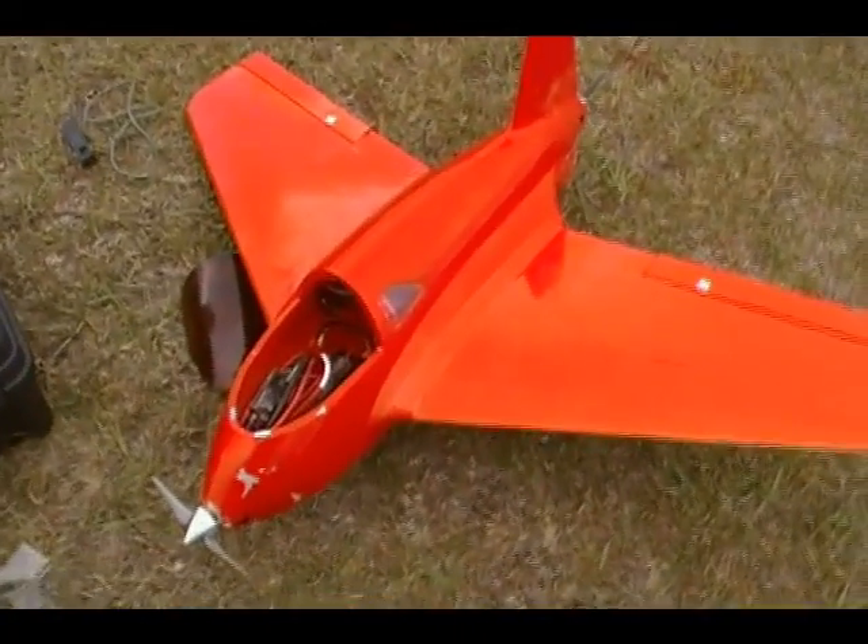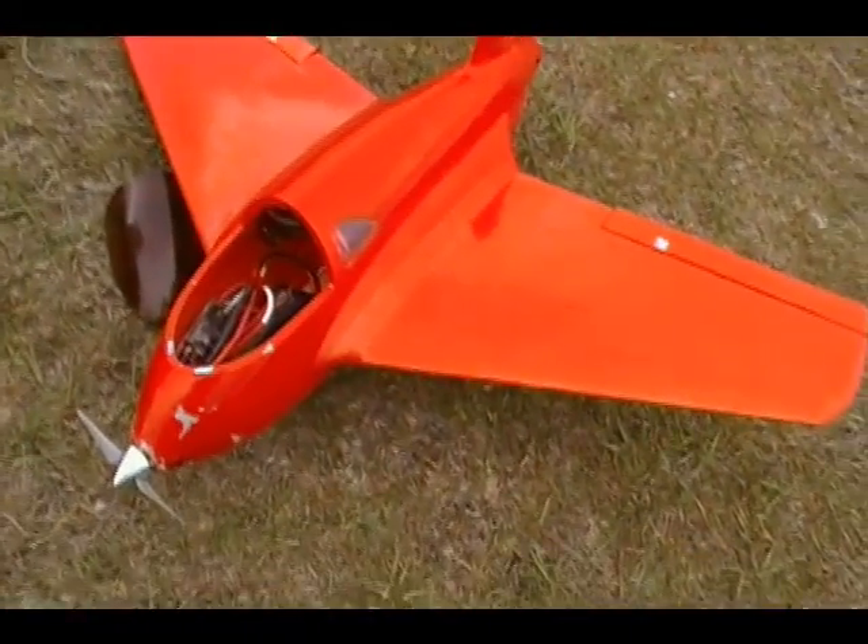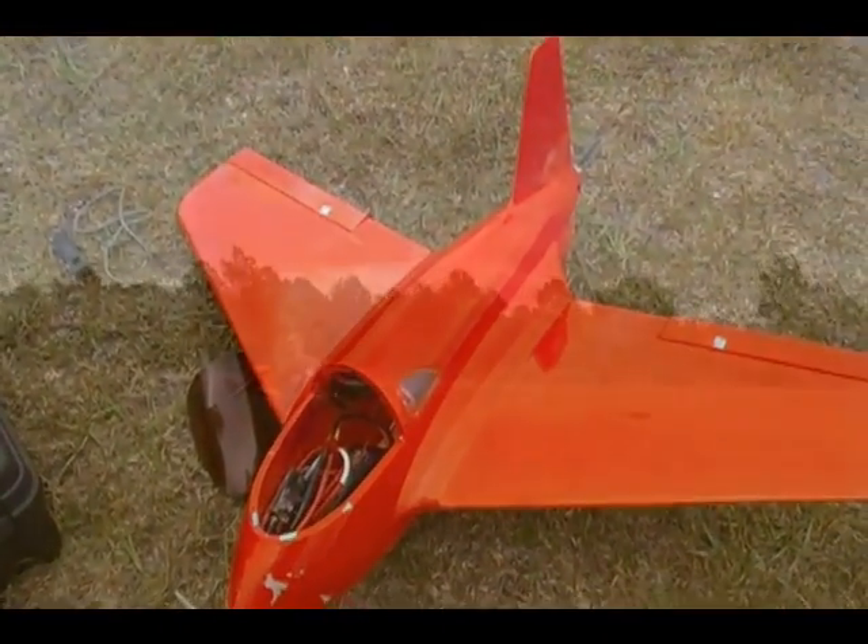We're gonna try hand launching it today on three-cell, and if it works then I'll try bungee launching it on four-cell.